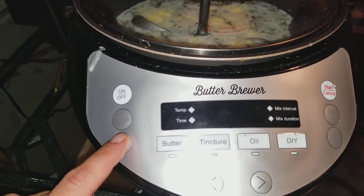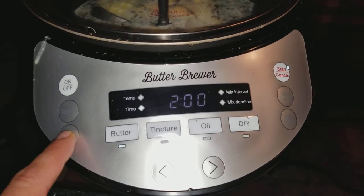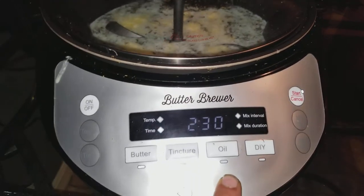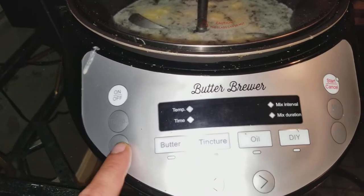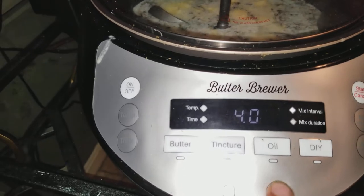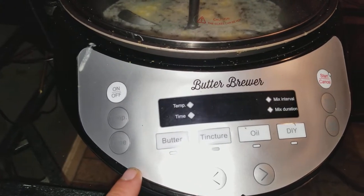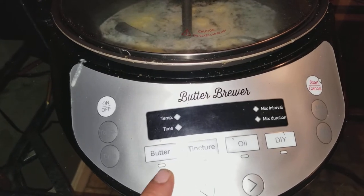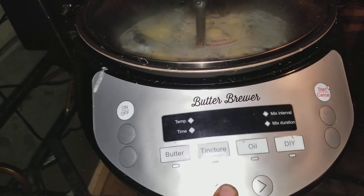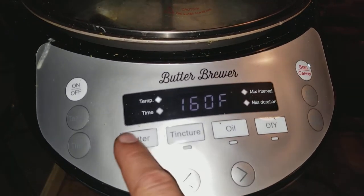We're going to hit butter. The temp is at 160 — I like to bring it up to about 180, but since we're doing three hours I'm going to put the temp back down to 160. It's set for two hours but I'm actually going to put the time up to three hours. The mix duration is already set at four; I'm going to switch it down to every two minutes for one minute. So we'll leave it at 160 for three hours brewing.